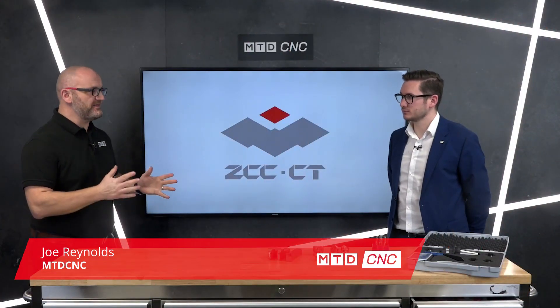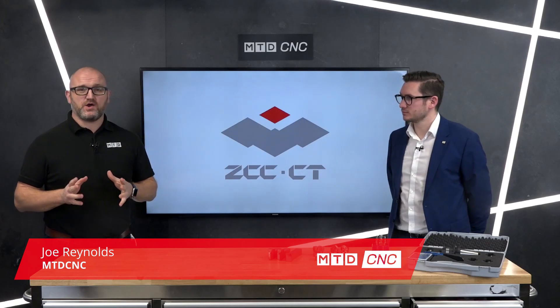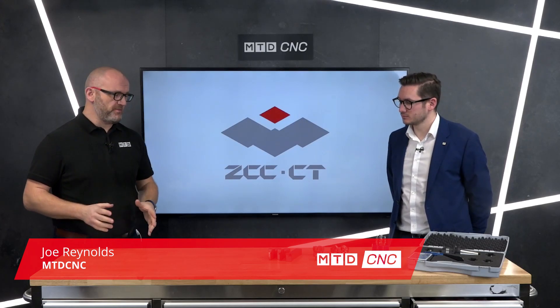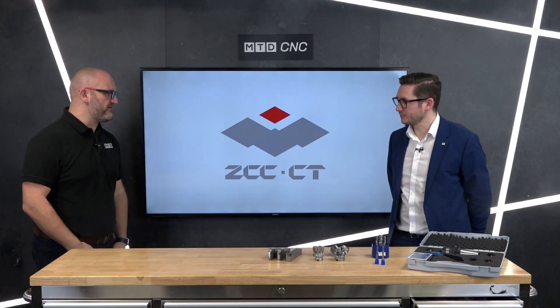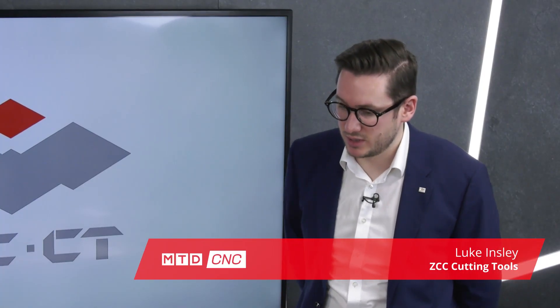Joining me in the studio today is Luke from ZCC Cutting Tools, and this video is all about their current 2021 promotions. Welcome, Luke. What do we have? Hi Joe, we've got a range of our 2021 promotions here.